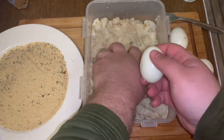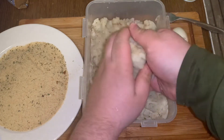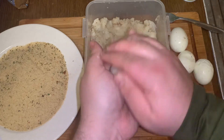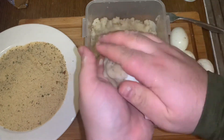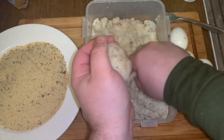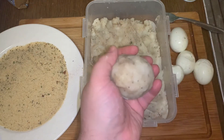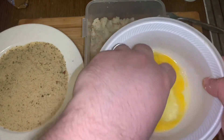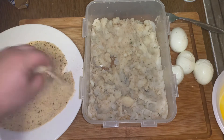Take one egg and wrap the seasoned potato around it, covering the whole egg to make a ball. Don't have to make it too big — flatten it out and put it all together until the whole egg is covered. Then take the two beaten eggs and dip the ball in the egg wash all the way around, put it in the bread crumbs, and bread it. Then we're going to fry it.